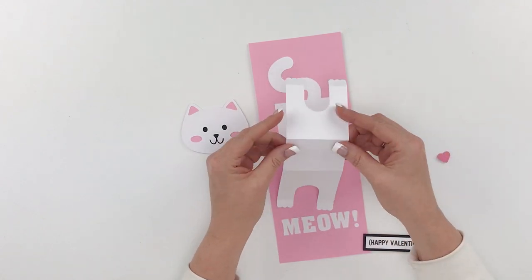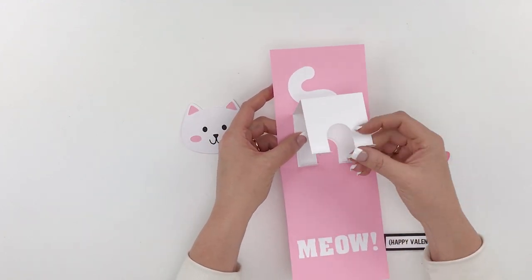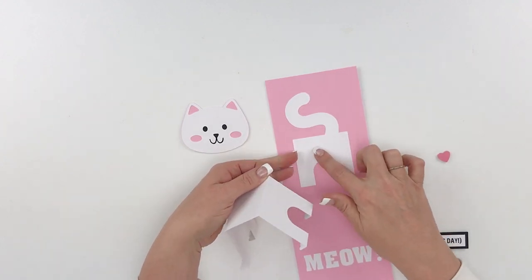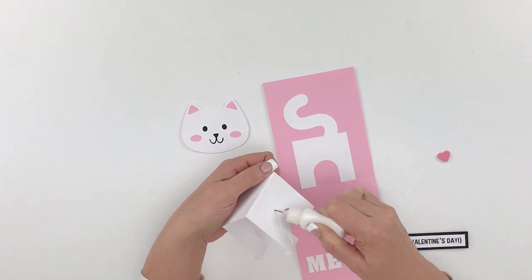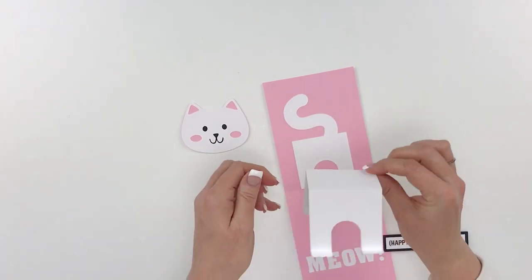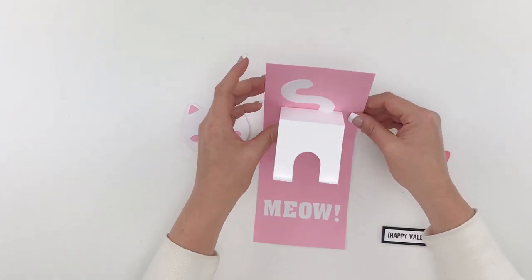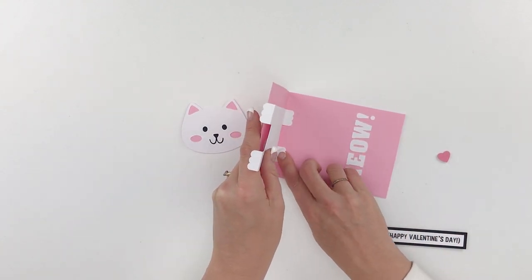Next we'll take the body of our cat — this is the part that creates the pop-up. At the bottom of each piece there are feet with score marks that you need to fold. Make sure you fold all those feet in one direction, just like a cat would have all its feet going forward. Put some adhesive on the back piece and line that up with the back piece on the card. While you're there, put a little adhesive on the bottom of the feet to glue those down as well. Line those feet up right at the fold line, then close the card and make sure the feet glue down and fold right on the crease.